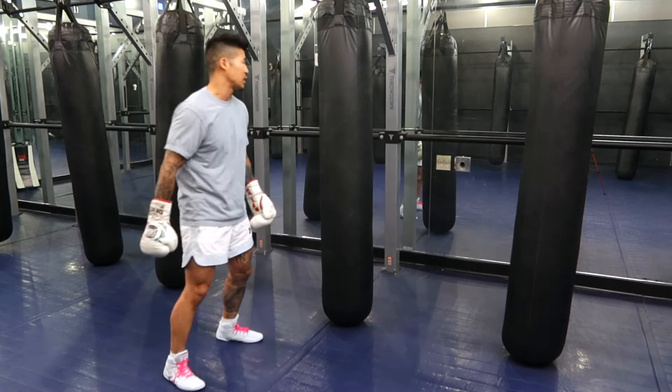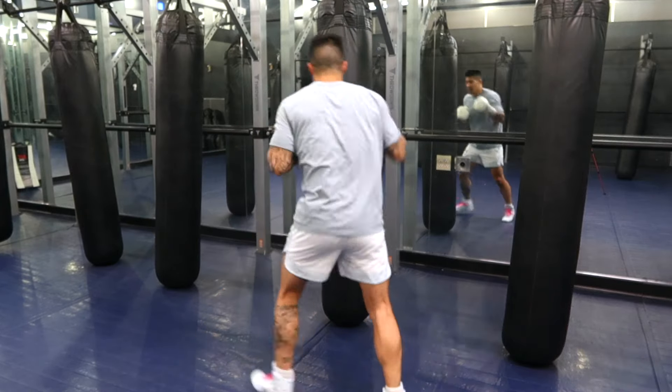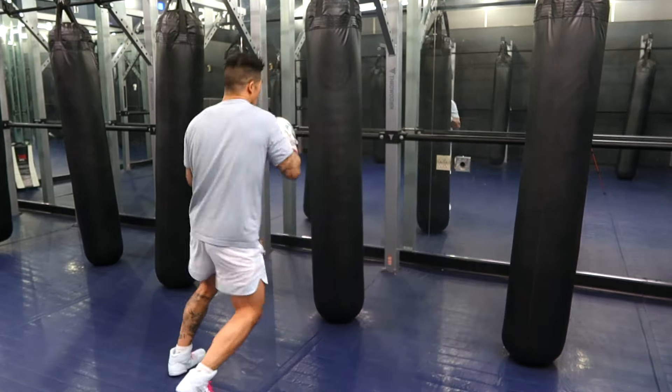Let's get serious now. We're gonna do it on the bag with legit boxing technique. So again, start off doing that little dance first — side to side, side to side. Thai bow punches, Thai bow punches. All right — hooks, hooks, straight, straight.